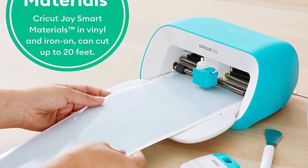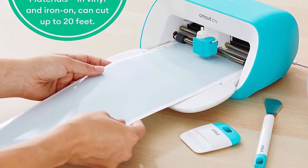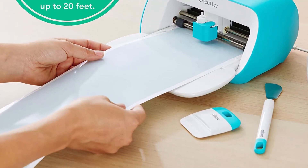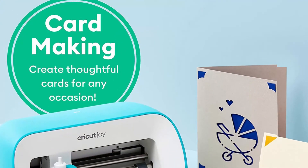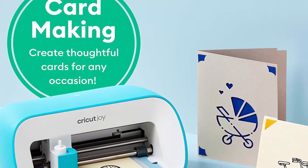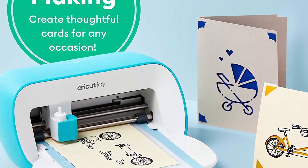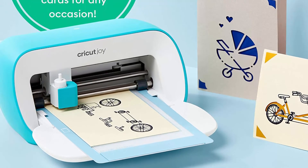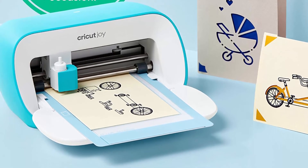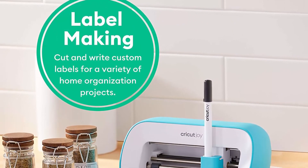Get organized: organize the pantry, toiletries, storage bins, and more with Cricut smart vinyl and Cricut pens. Design for free — upload and create your own designs using Cricut Design Space on your computer, tablet, or mobile device using iOS or Android apps. Take your Design Space experience to the next level with Cricut Access, a monthly subscription to a vast library of over 100,000 images, fonts, and Make It Now projects.